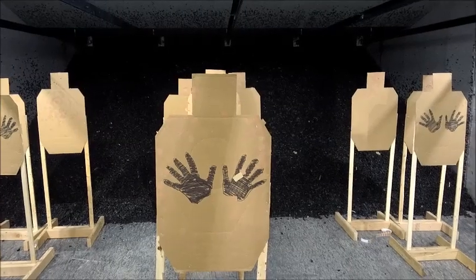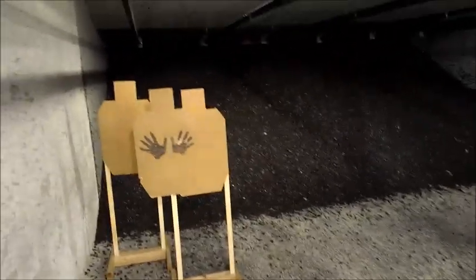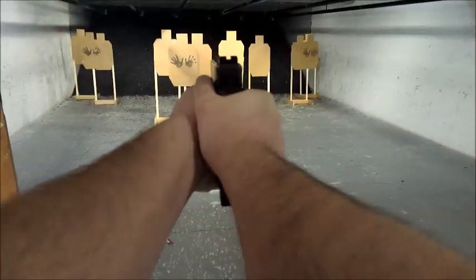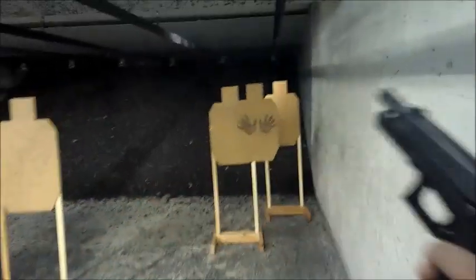Shooter's ready. Stand by. Unloaded, show clear. Slide forward, trigger. Clear. Shooter's ready. Stand by. Slide, slide, check it.